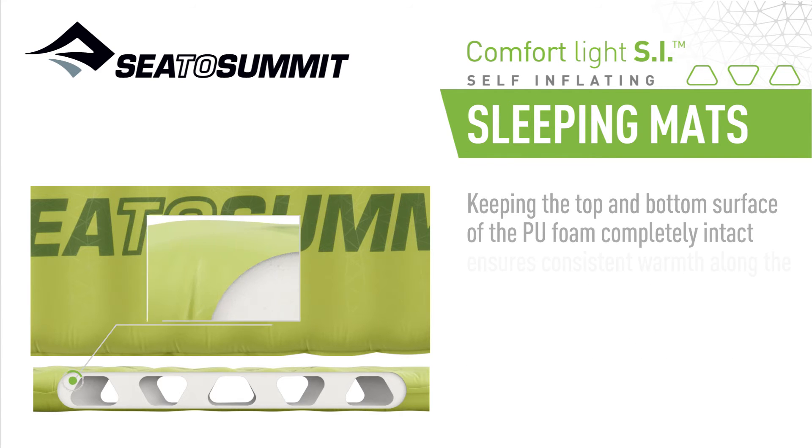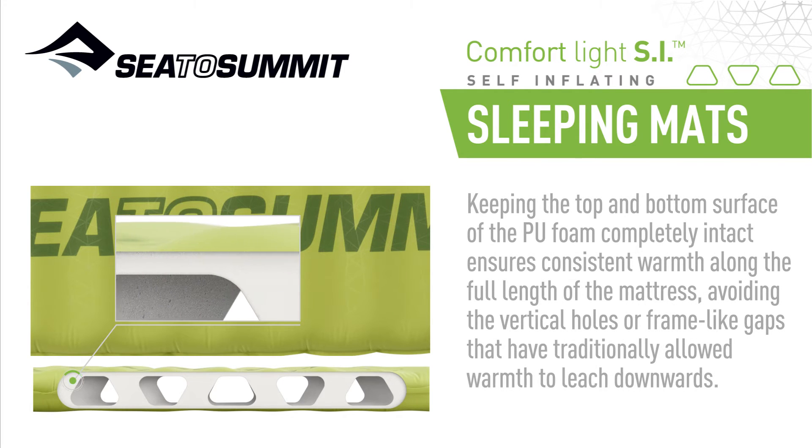Keeping the top and bottom surfaces of the PU foam completely intact ensures consistent warmth along the full length of the mattress, avoiding the vertical holes or frame-like gaps that have traditionally allowed warmth to leach downwards.